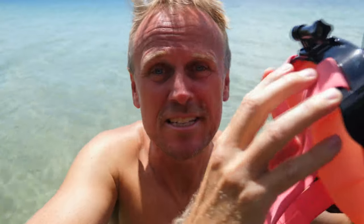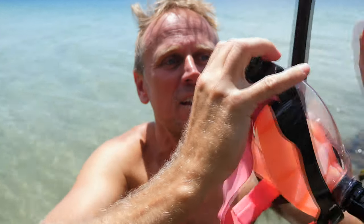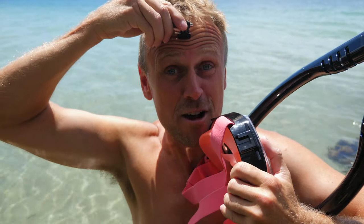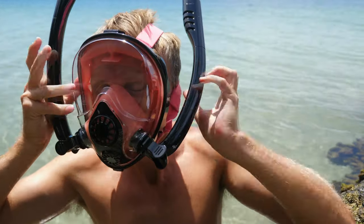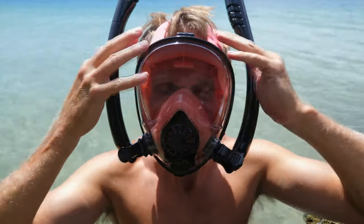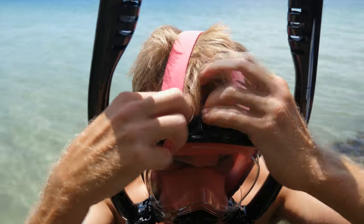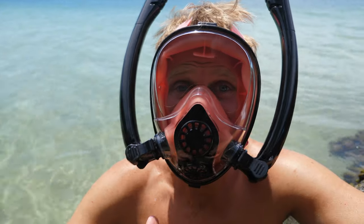That GoPro mount is smashing my forehead — I'm taking that off straight away, there's no way that's staying on. That's a terrible design, it was actually hitting my forehead. With it removed, let's try again. Okay, that feels better — it's still hitting my forehead though. The only thing to try now is snorkeling.